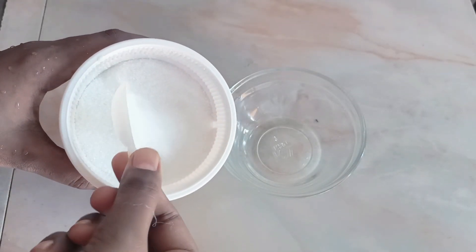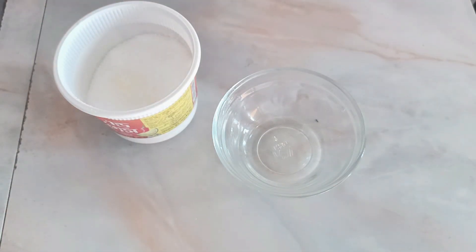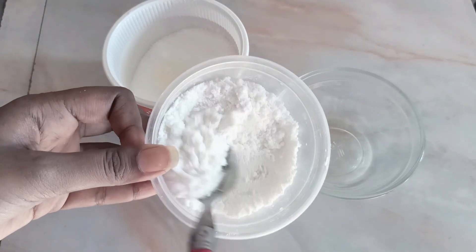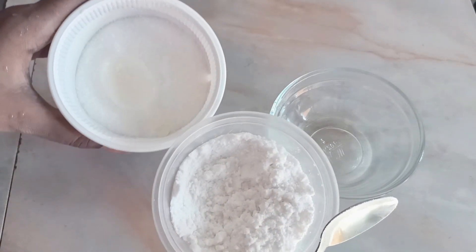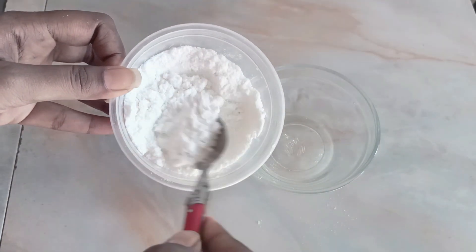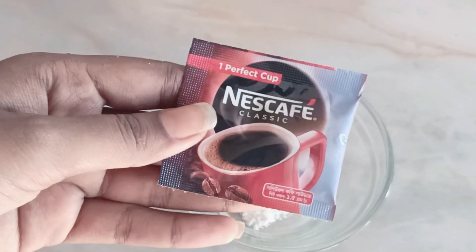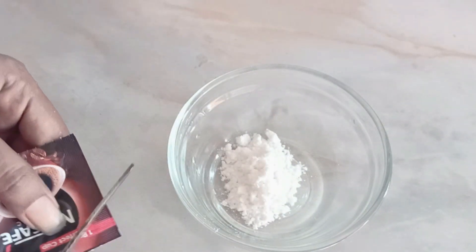Okay, so first we will scrub the face. We will scrub the skin to remove dead cells. This is glycolic acid, which will help you with your skin. We add coffee powder to this.